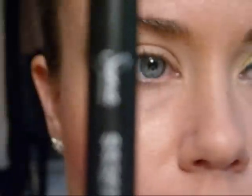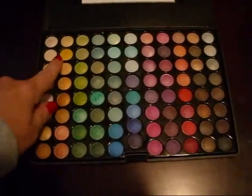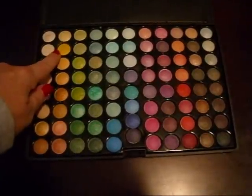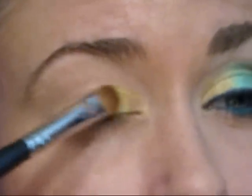Okay, first I'm going to start off with using my Sigma 252 brush, and I'm going to apply this yellow eyeshadow — the second one down — and we're going to apply it to the inner part of the eyelid.